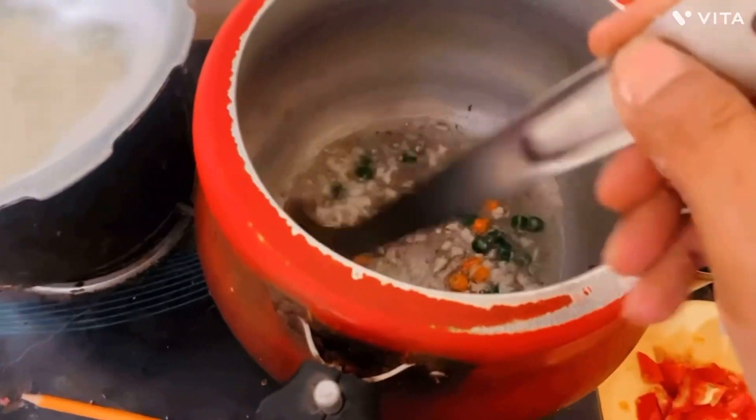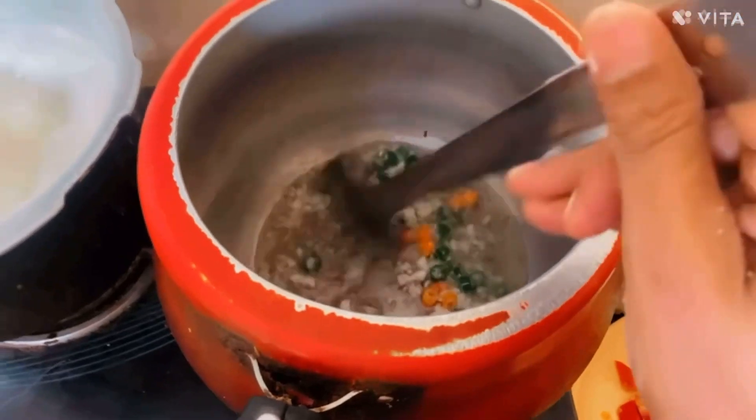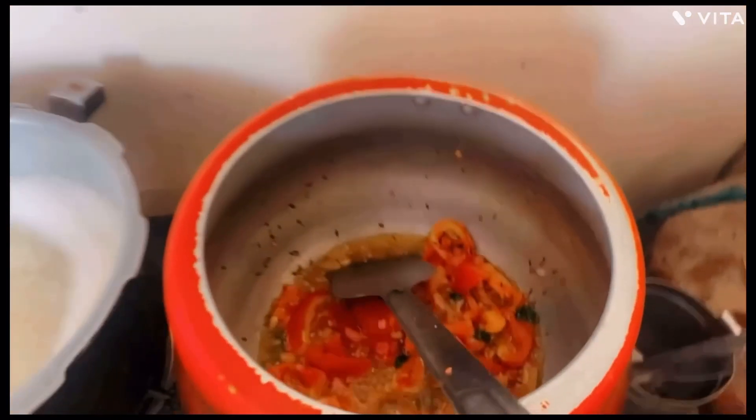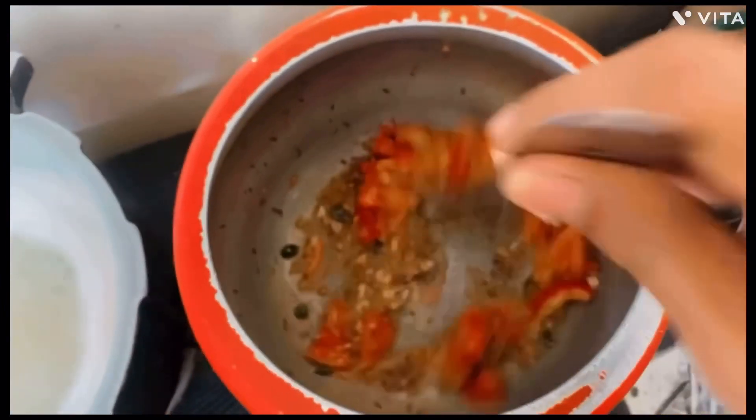We have put in tomatoes to make it attractive to it. So we can put tomato. We have inserted this tomato. We will put it in a little bit.